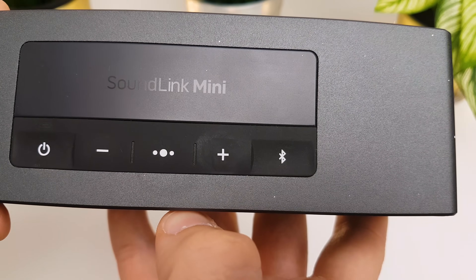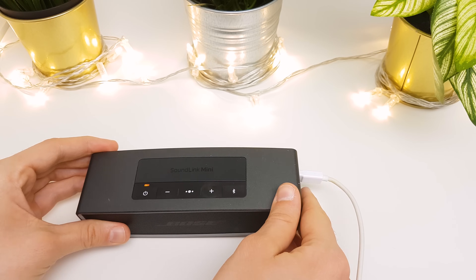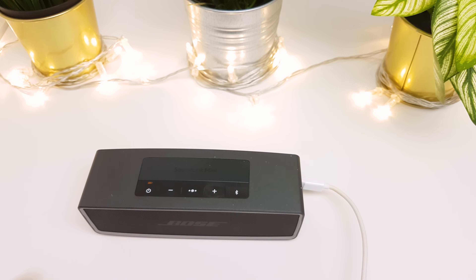Then release the multifunction button. After that the speaker turns off. Now you can connect it to power and turn it on, or if it does not work, charge for at least one hour.